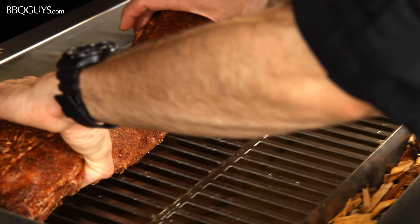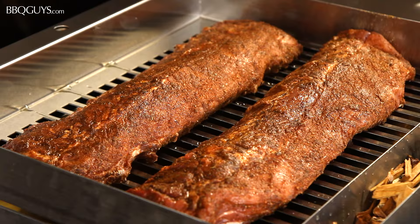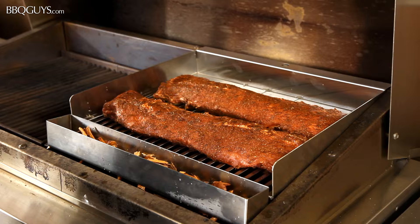Now just place your racks of ribs on the grill, set your Tech PatioFR grill to low, which will be somewhere around 200 degrees, and close the lid.